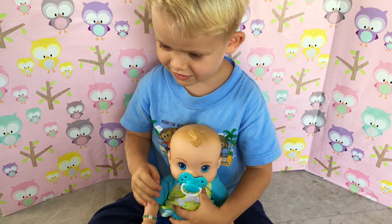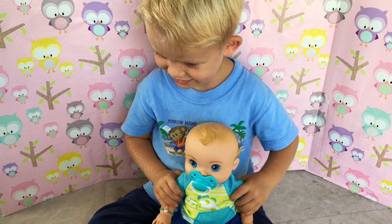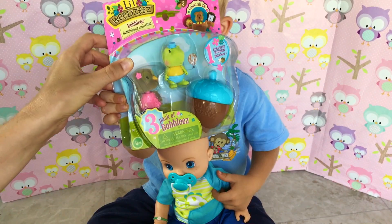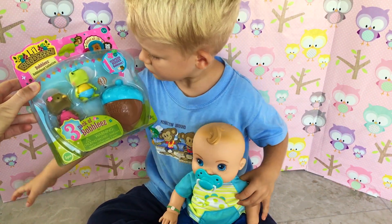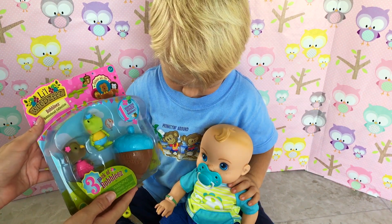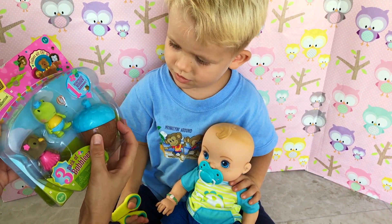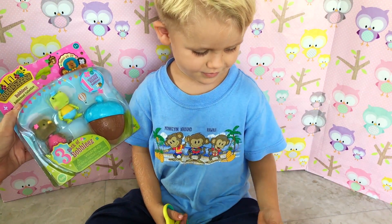Well, you might be wondering what are we doing with Kaden and Liam in here. Can you tell them what we're doing today? Opening Bubble Heads! We're opening the Little Woodsies bubble heads, or called Bubblies. We haven't had these before and Kaden was very excited to get some. We wanted to open them on our channel, and also there's a little surprise in this little acorn. Let's put Liam nicely over here.